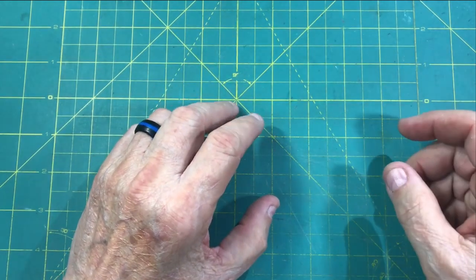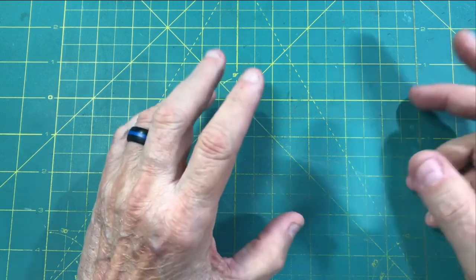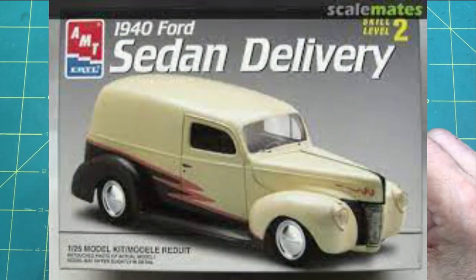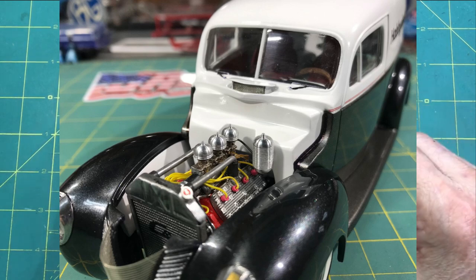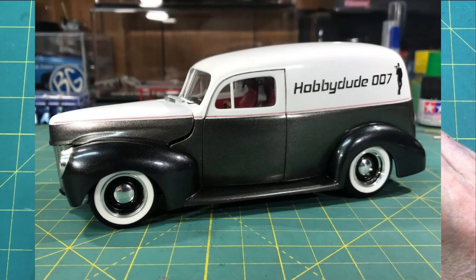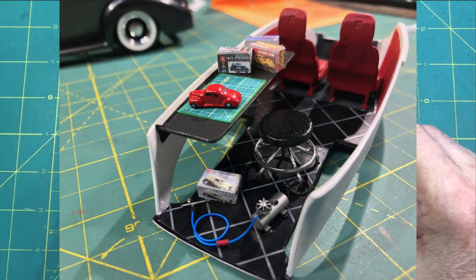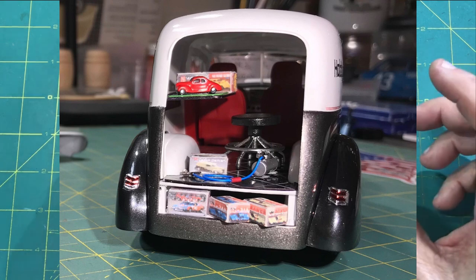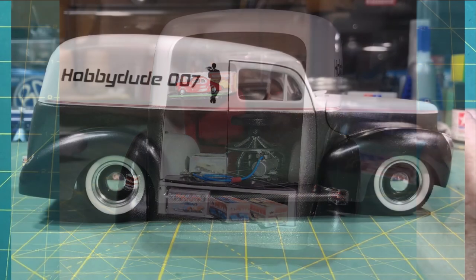As many of you may remember, the first year — which was also my first year on YouTube — our choice was the 40 Ford Coupe, Sedan, or Sedan Delivery. I chose the sedan delivery because I wanted to make a channel signature vehicle, and it was perfect for what I had in mind. As you can see here, this was the finished product. The unique thing was the interior — I put in the back a workbench, cutting mat, model cars, model car boxes, one under construction, and a 40 Ford Coupe. I really loved my little air compressor and airbrush down on the bottom. This was a really fun project and it became my signature vehicle for the channel.